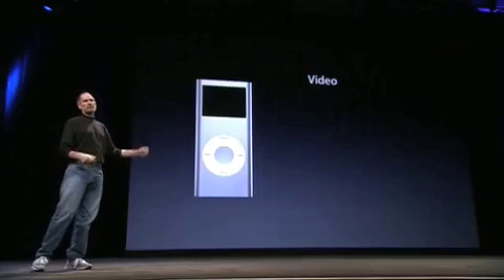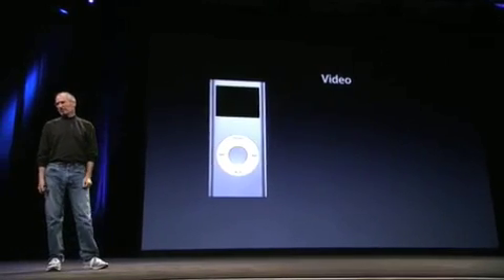At the top of the list is they want to watch video on their iPod Nanos. They can do it on their video iPods, they want to watch video on their Nanos, and they want to watch that on an even larger, brighter display.